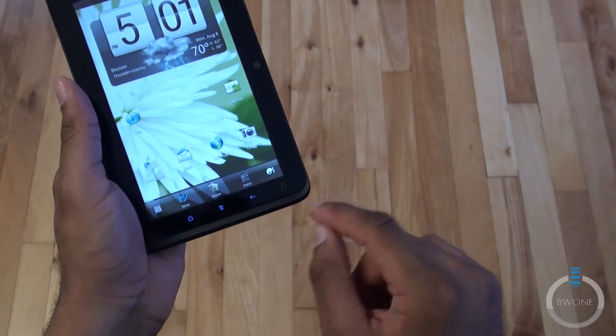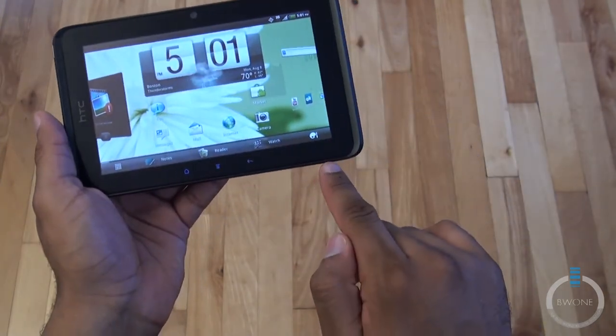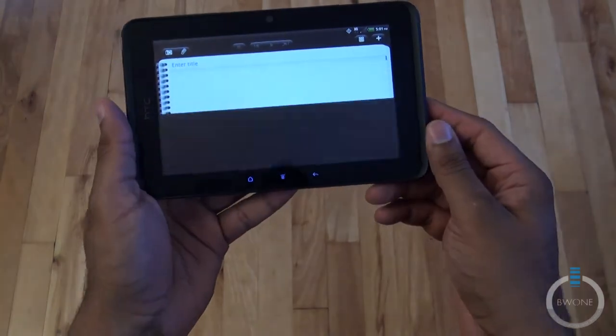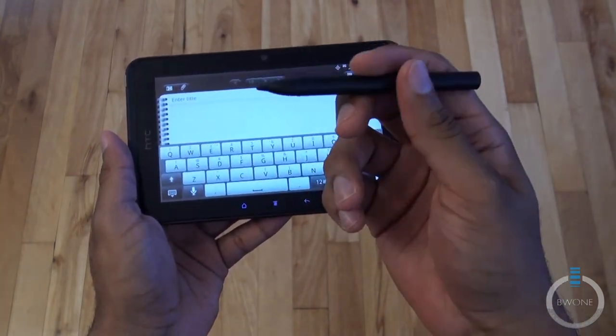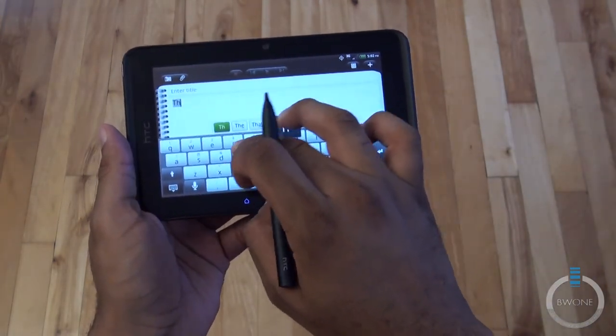You have the pen button — the HTC Scribe button — which we'll dive into when we take a look at the Notes app right now. The Scribe pen, which is sometimes sold separately or bundled in depending on which version you get, works with the standard keyboard, and you can also do the thumb keyboard — the same HTC keyboard we've become accustomed to.